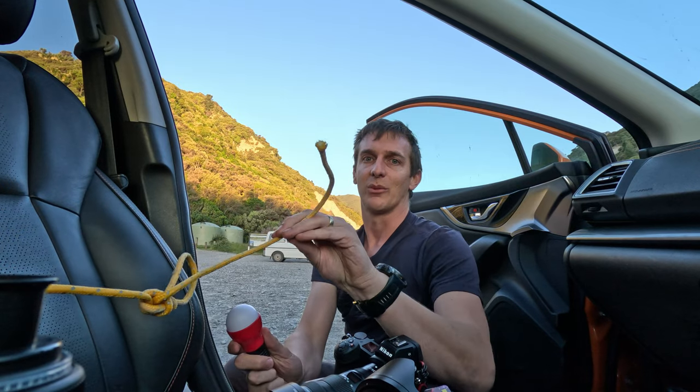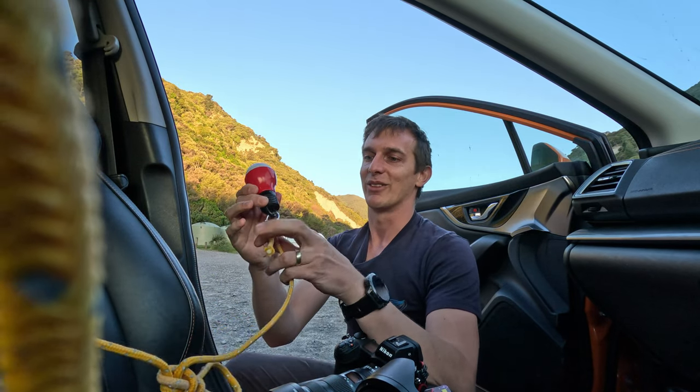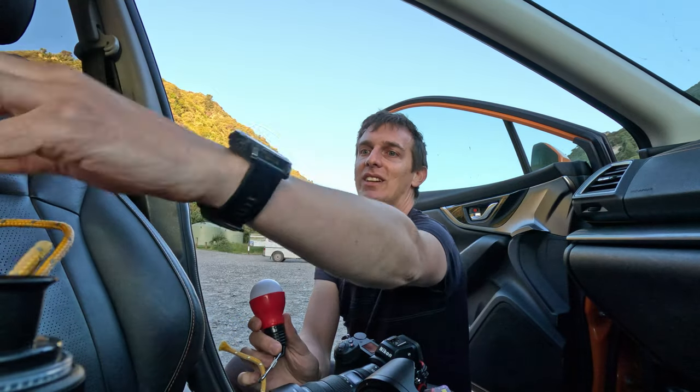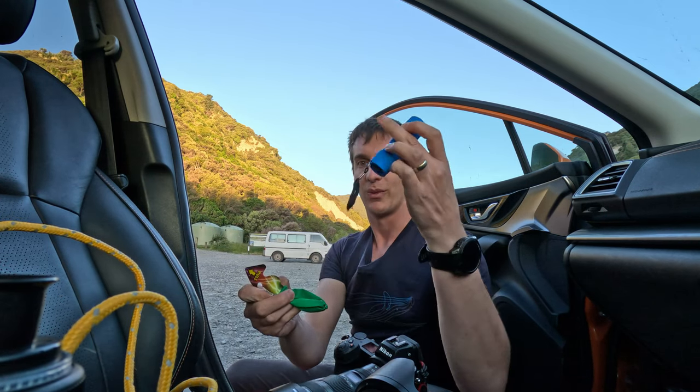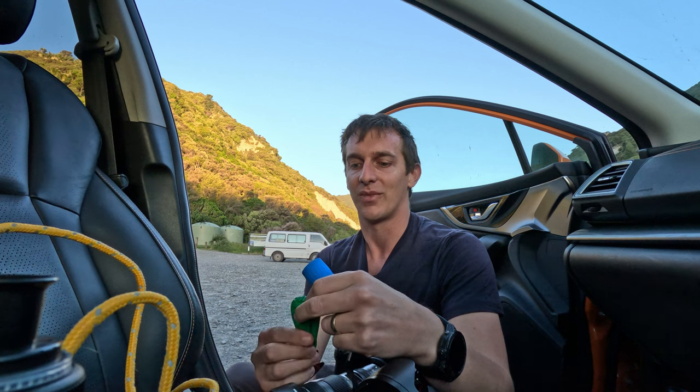I've got this little light which I thought I would attach some rope to — hook it up and swing it round and round. It's got a bright, dim, and strobe light function. As plan B, I've got another cheap little torch with something to attach the rope to, and I thought we'd try a colour or two. To get the colour I thought I'd throw a balloon on the front. So we just have to wait for the sun to set a little bit more, keeping in mind we're still about 20-25 minutes away from the lighthouse.